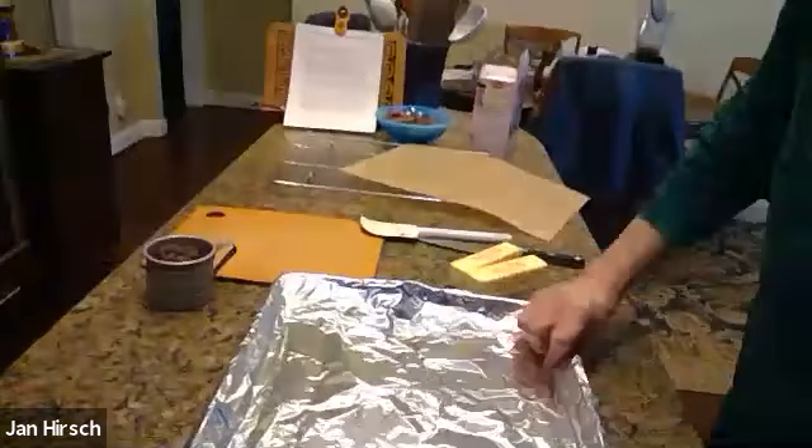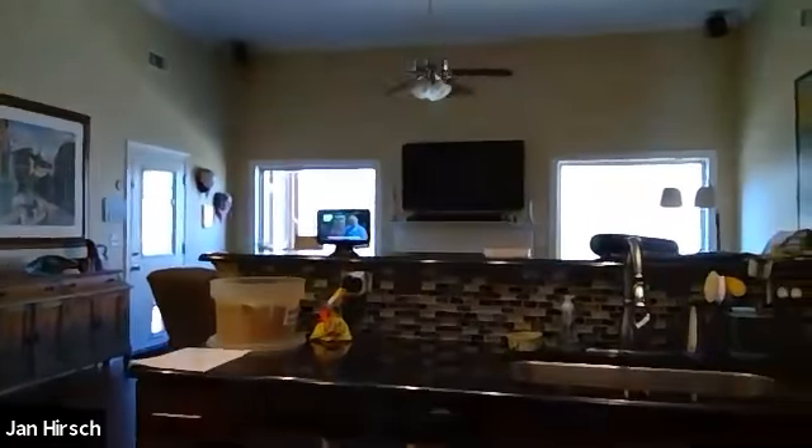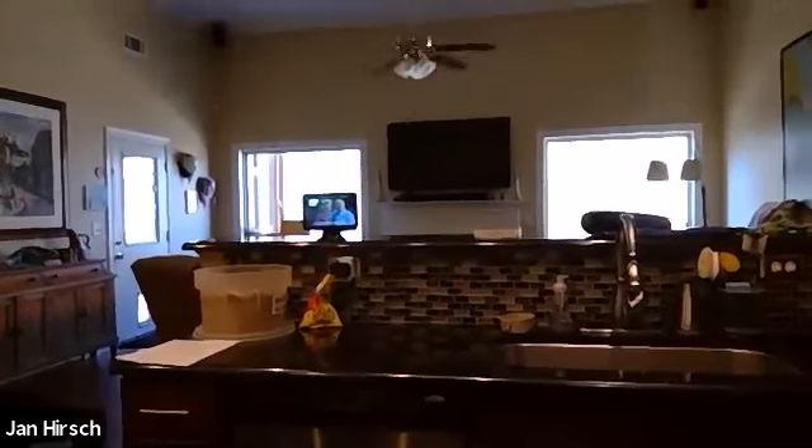I just basically wrapped it real well and tore a little piece, which isn't good because now stuff will get in there. So let me get a little piece of aluminum foil — this is not in the script, that's right.